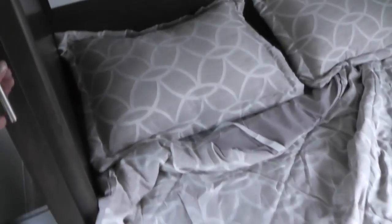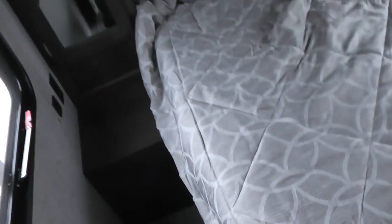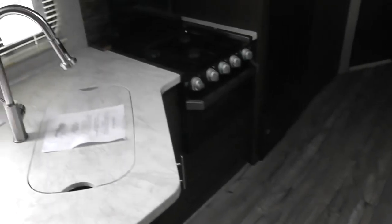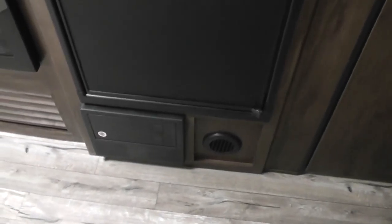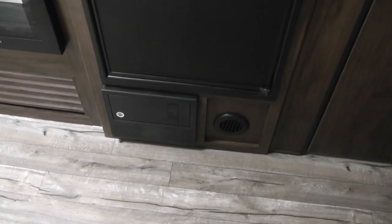On each side you have a wardrobe for hanging clothes. One of the key features of this unit is that it has sliding doors, giving you total privacy on each side as opposed to just a curtain. There are nice windows on each side and mirrors on the wardrobes. It also comes with a fire extinguisher. Below the refrigerator is where all the fuses are — that's your electrical box.